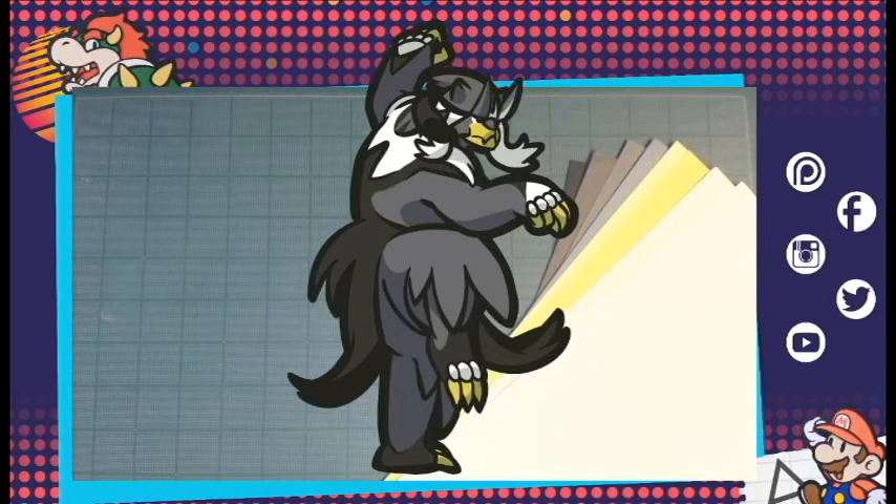Hey, this is AJ from Paper J Designs. Today I'm going to be working on Urshifu, which is one of his two forms that you can get in the upcoming Pokémon Sword and Pokémon Shield DLC for the Nintendo Switch. I'm going to show you the paper cutout process side of my work.